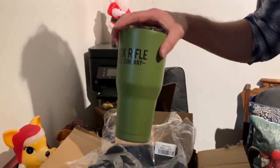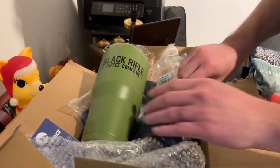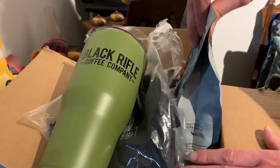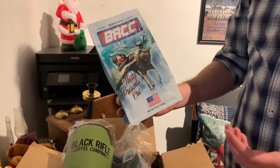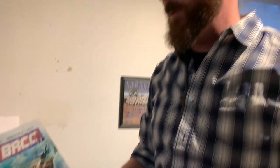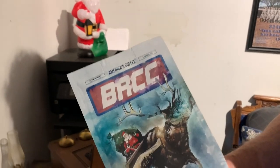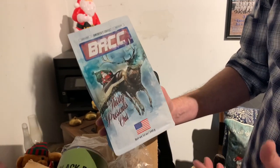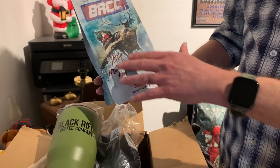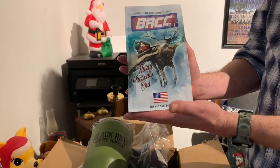So there it is, ladies and gentlemen — Black Rifle Coffee Company. This is a great company with some great coffee. We first tried it at an investigation a couple years ago when someone gave us some Black Rifle Coffee, and it was amazing. I've recently been trying different flavors — I've tried the Tactusquatch, which is some serious, mess-you-up coffee that will definitely keep you awake. I tried the sugar cookie one, and now we've got this holiday one.